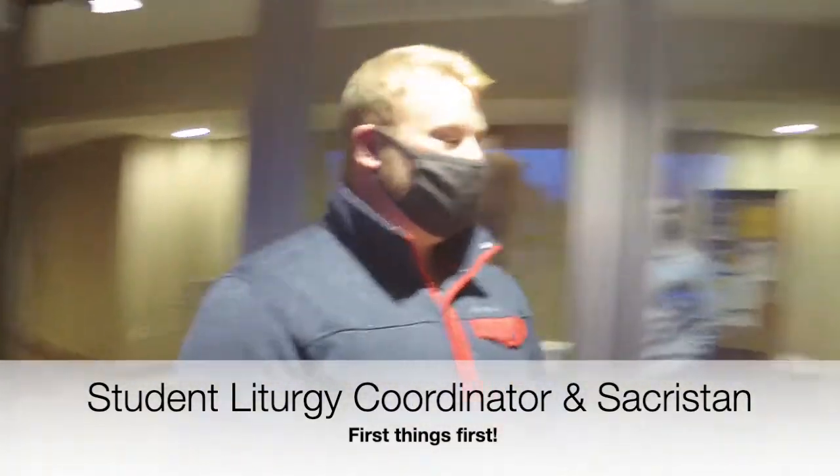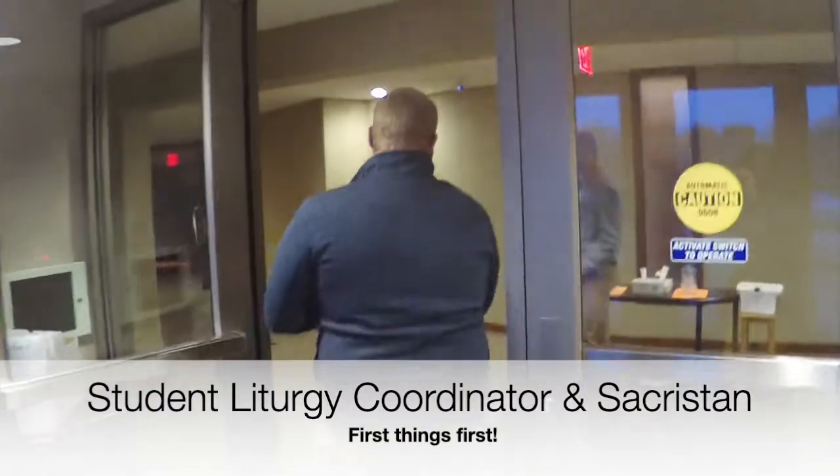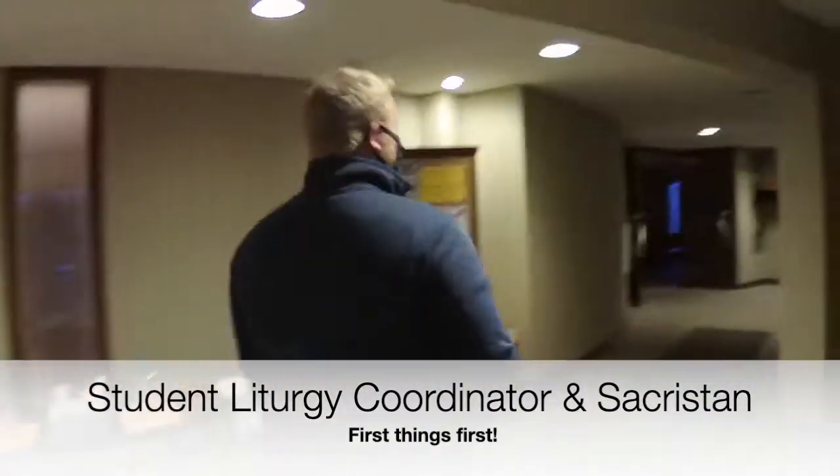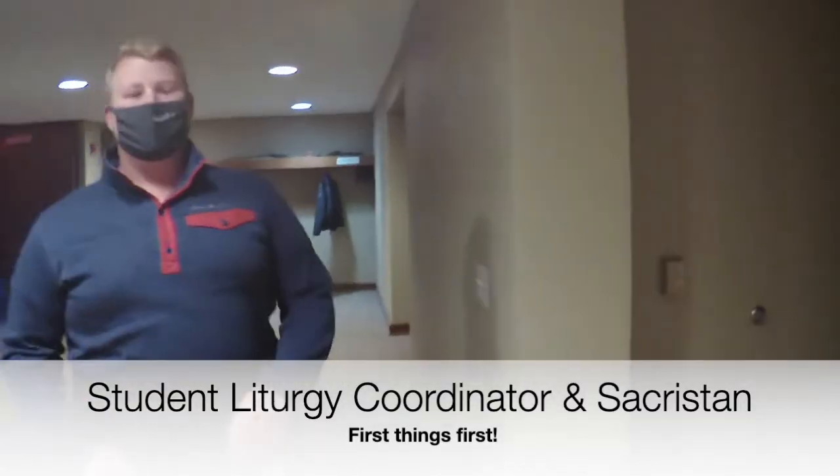The next thing we will do is flip on this entrance light here, and then we will continue on through the doorway and flip these other few lights up to make sure it's a welcoming place for our students.